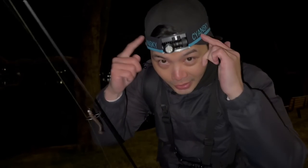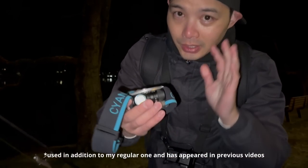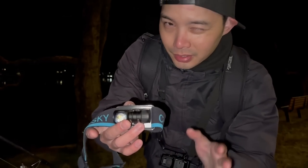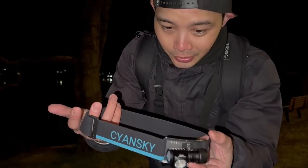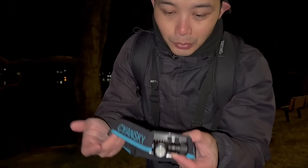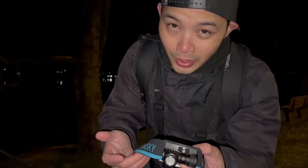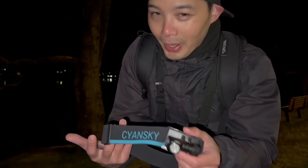Before I move, I want to quickly talk about this head torch I've been using lately — used it for several sessions. Full disclosure, I got this from Science Guy. All I promised them was that I'd mention I've been using this product. This is the HS3R model — rechargeable, lightweight head torch. If you're interested in more information, there's a link in the description below. What I like about it is it's lightweight — I get to wear it around my neck and turn it on.